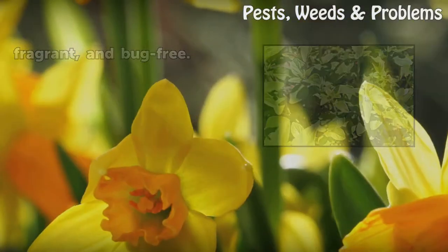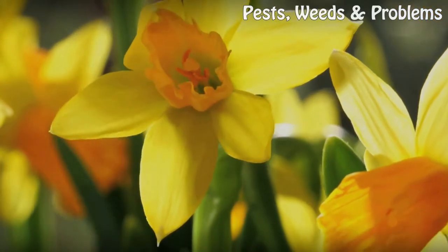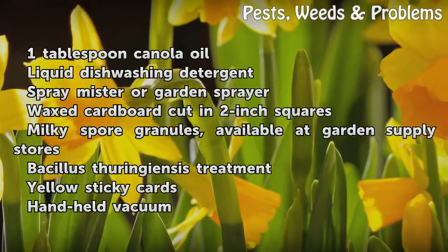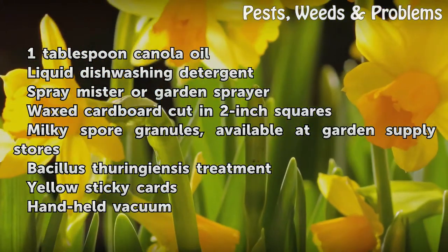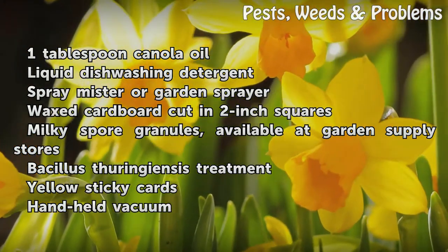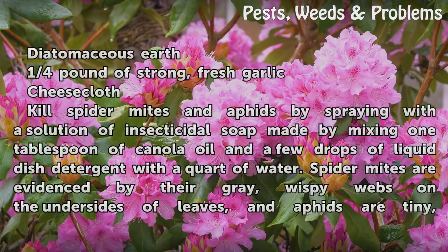Things you will need: one tablespoon canola oil, liquid dishwashing detergent, spray mister or garden sprayer, wax cardboard cut in two-inch squares, milky spore granules available at garden supply stores, bacillus thuringiensis treatment, yellow sticky cards, handheld vacuum, diatomaceous earth, one-quarter pound of strong fresh garlic, and cheesecloth.